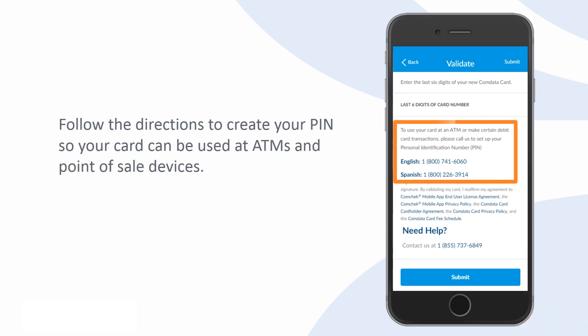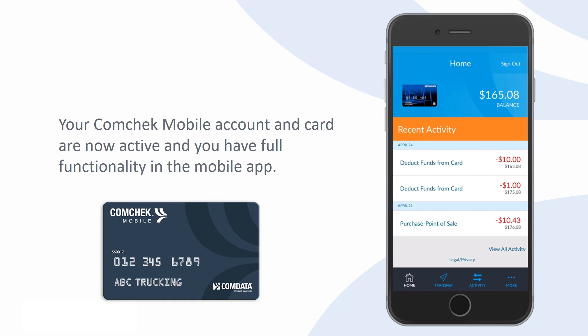Make sure you follow the directions to create your PIN so your card can be used at ATMs and point-of-sale devices. Your CommCheck Mobile account and card are now active and you have full functionality in the mobile app.